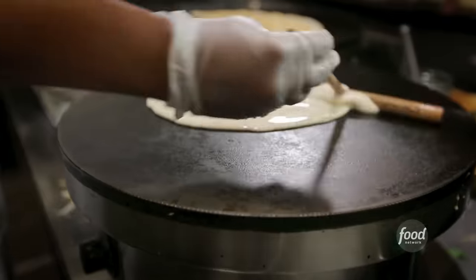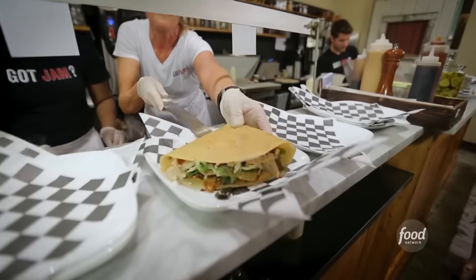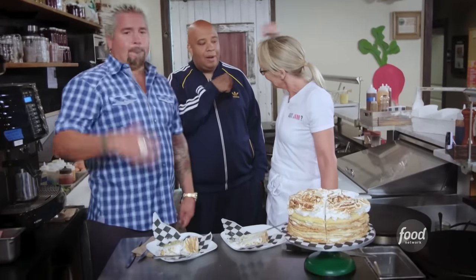They definitely call themselves Jammin' Crepes for a reason. I just love it. I've seen some great creperies — this is a little bit different in quite a few ways. Folks in this area are lucky to have you. Next level. Well done.